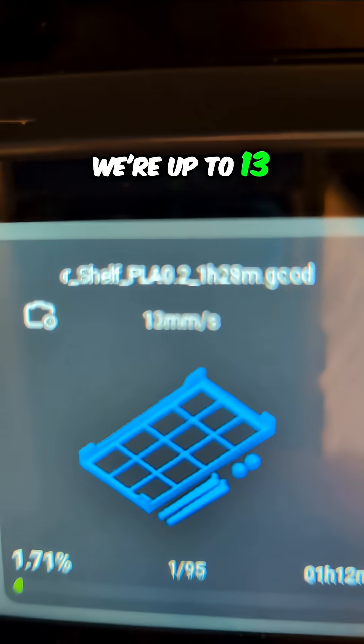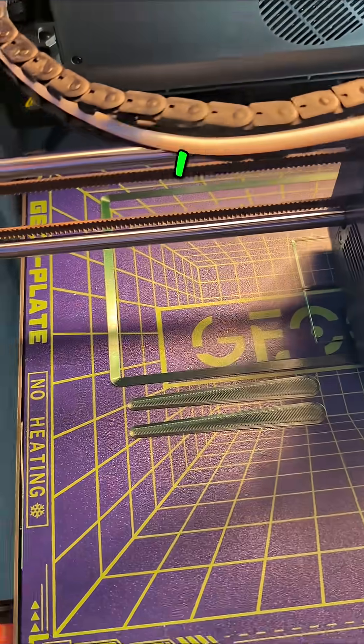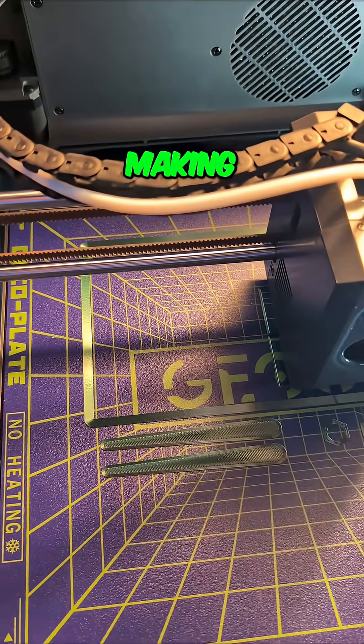We're up to 13 millimeters a second — it's blazing now. What did I do wrong here? What could I have done that is making it go so slow?